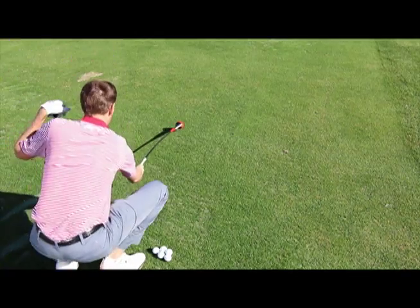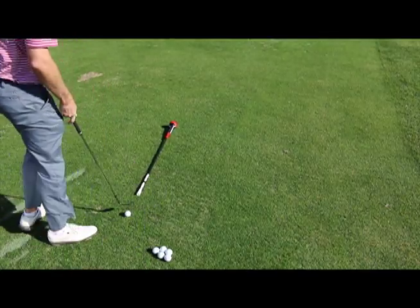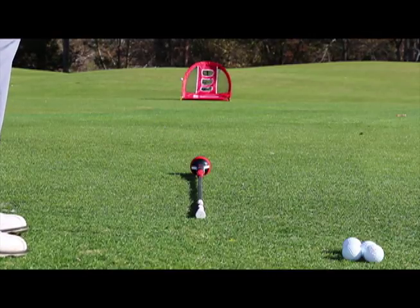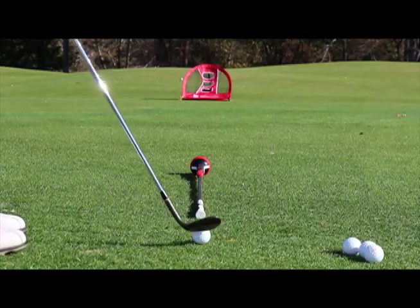I want you to lay it down here, point it at the Rucket Golf chipping target, and we're going to work on chipping the ball down our target line. This is going to help you learn how to line up and chip it on line.